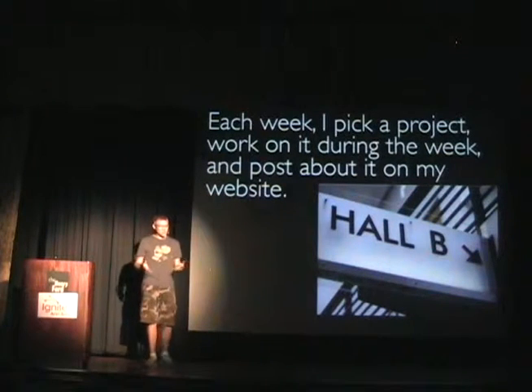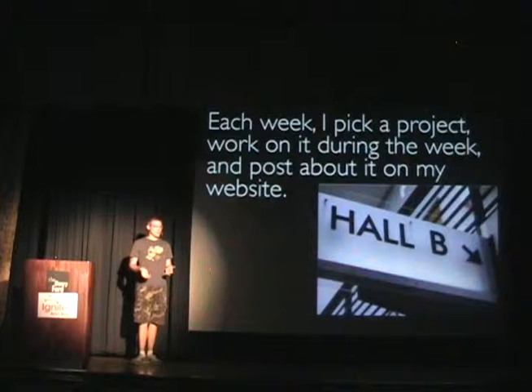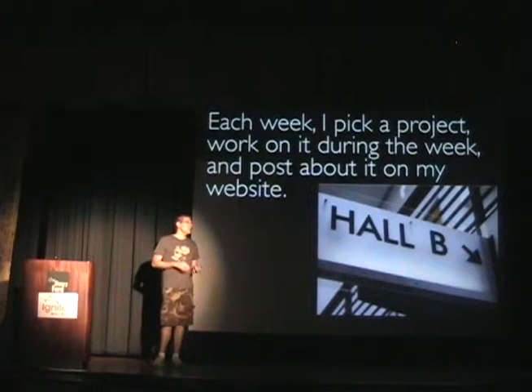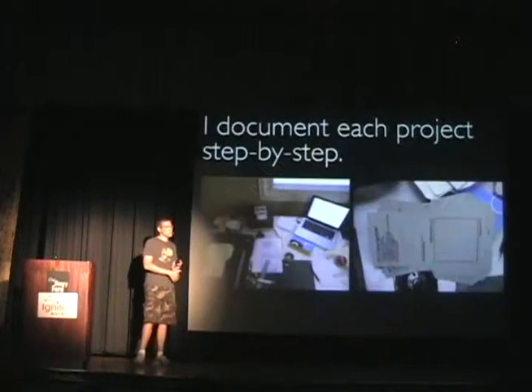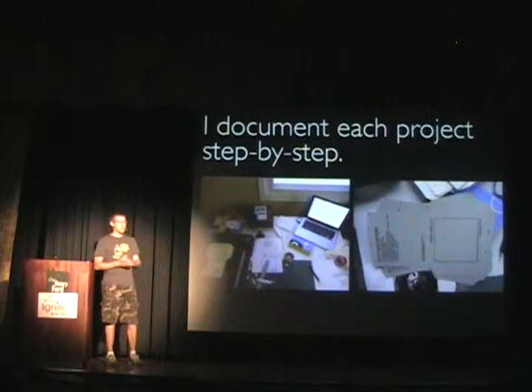I start out, work on the project while it's going on, document it, and then at the end of the week I post it on my website. Some of the projects I've done have been sets of photos, videos, pieces of music, do-it-yourself photography gear, physical things — stuff like that.